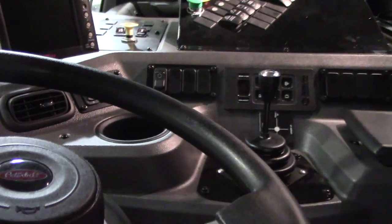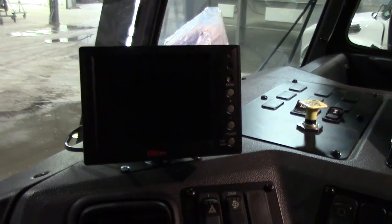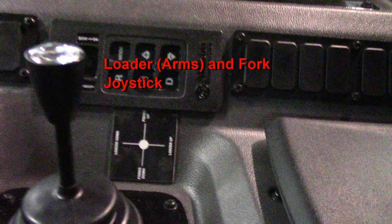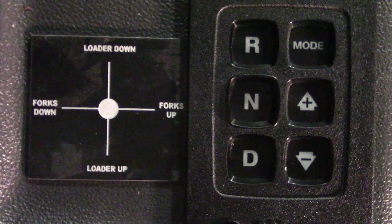Now we will climb into the cab and go over the cab controls. This is a multi-function camera monitor. Here is the joystick to control the loader arms and the forks. Moving the joystick forward will lower the loader arms down. Moving the joystick backwards will raise the loader arms up. Press to the left of the joystick to move the forks down and press to the right to move them up.